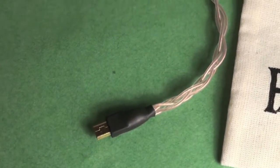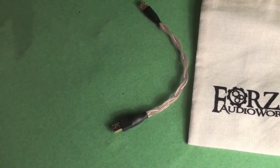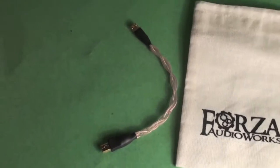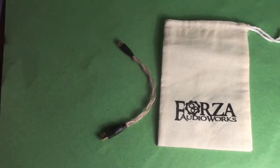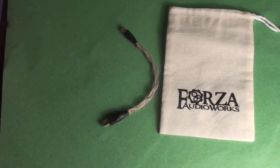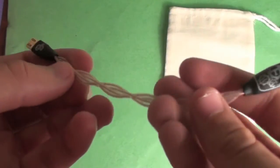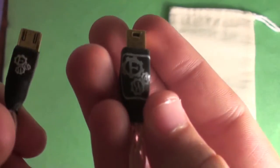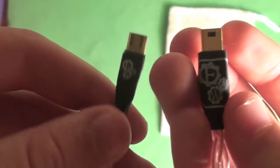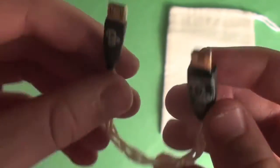This copper OTG cable is about 40 quid. I've been using a cheap stock one I think I bought for £5, just included with iBasso devices — hardly the last word in high-quality audio. This is a much nicer piece. You can see the gold-plated connectors and the Forza Audio logo on both connectors — one end is micro USB and the other is mini USB.